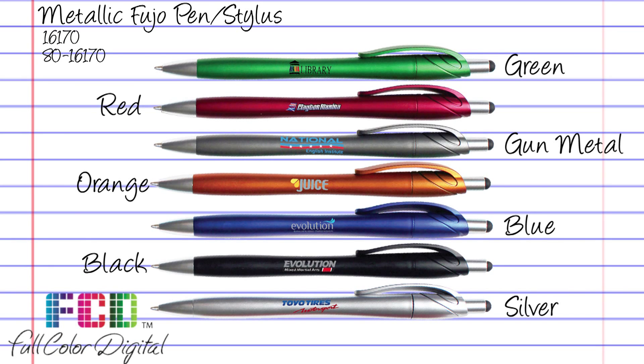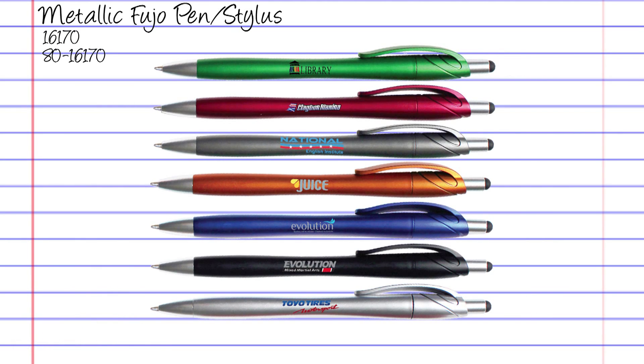Make your next promotion smooth with the metallic Fujo pen stylus.